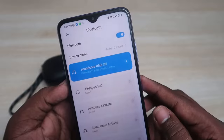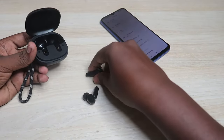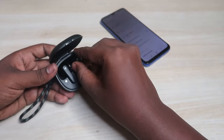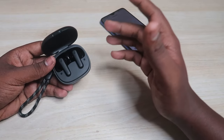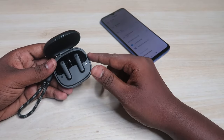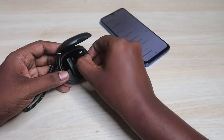Once you unpair, place both the earbuds into the case. Once you place both earbuds in the case, they will enter charging mode. Make sure both the charging case and earbuds have enough battery.